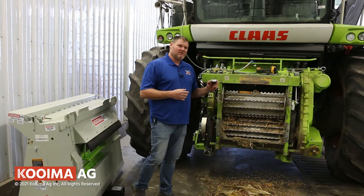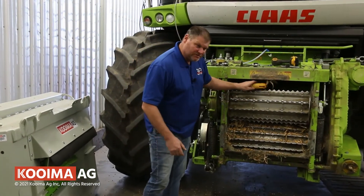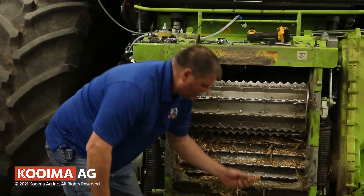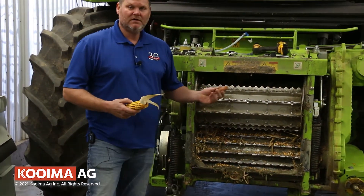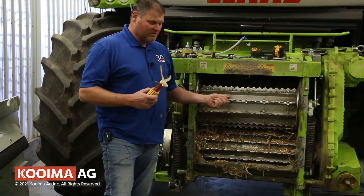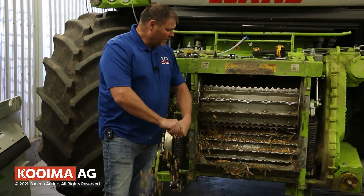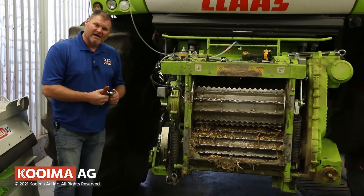I want to show you how many K502 stops we need to install on a 502 series machine, and I'm also going to show you why. What you see below me — we literally just pulled the Coima dual roll adapter off the machine. This machine was just in the field yesterday. What happens is a lot of these cobs at the end of the year get cut in half and stripped before they get into the feed roll drum, because the corn is so brittle. In the beginning of the year when corn is wetter it does not do that, but later on in the year corn shells very easily.